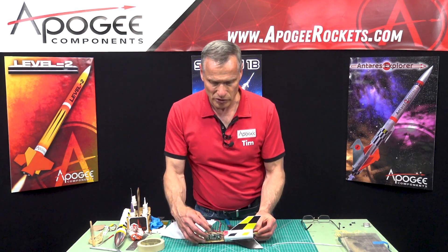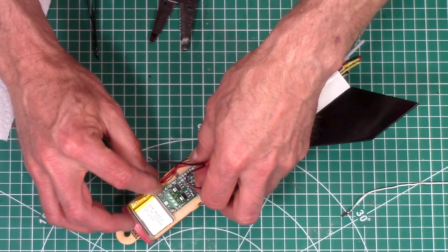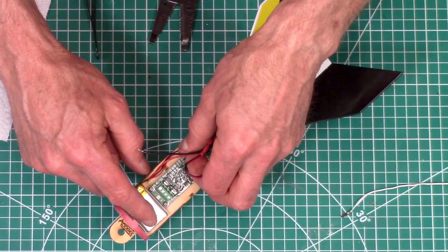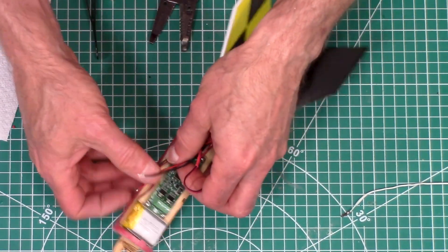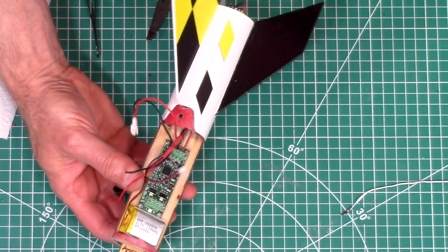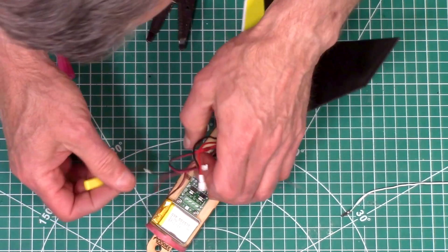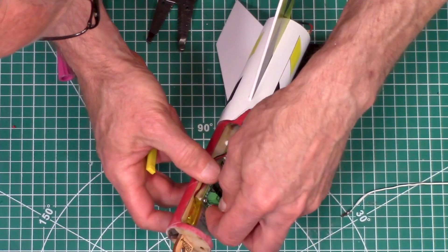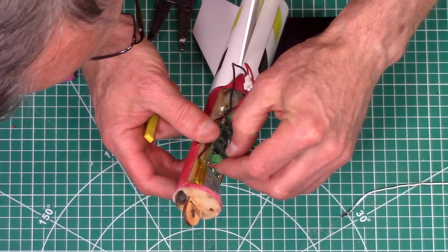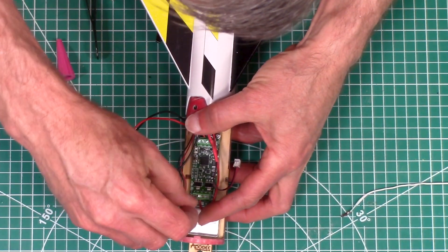Once the igniter is in your rocket motor, take the other ends and connect them to the timer. On the timer there's a T-side and an A-side. The A is for apogee, and the T is for the timer, which fires the rocket motor. Put those into their respective terminal blocks — these aren't polarity sensitive, so you don't have to worry about that.